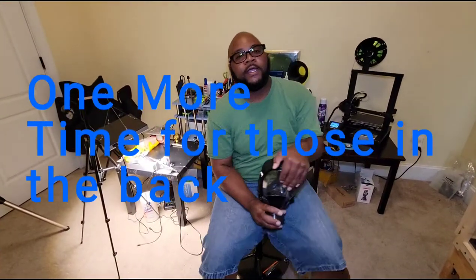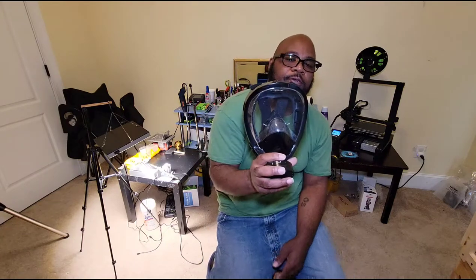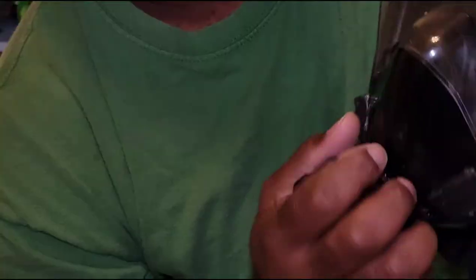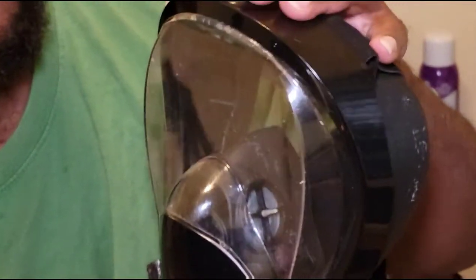Alright, so I had an old snorkel mask laying around from some dark times — let's just put it like that. I took the time to research and I knew people had been using snorkel masks. They were easy to get and I already had one. All I did was cut the top pipe and plug it.